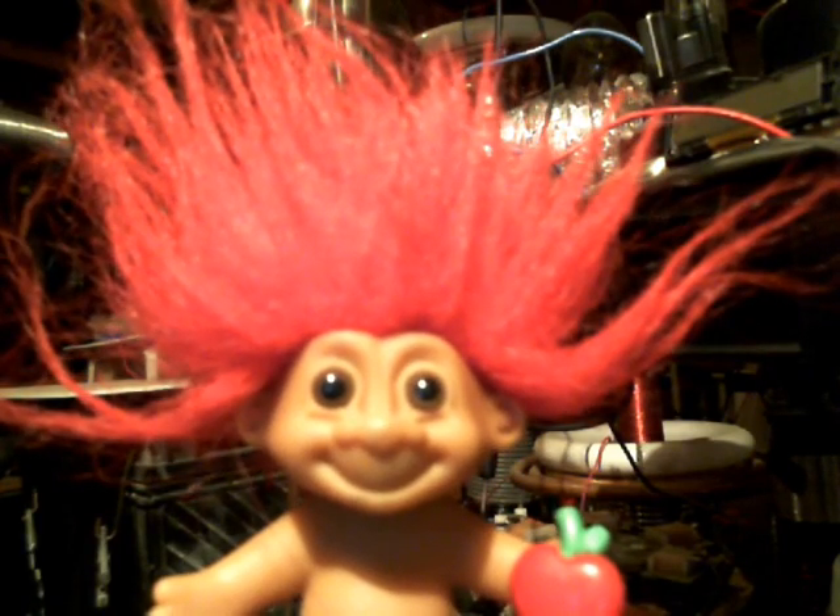Hello everybody, Shaziz here. I'm out here in the mad science laboratory going to do a little demonstration about off-the-grid type power using Tesla technology. So bear with me here and I'll get it all together.